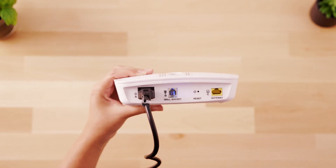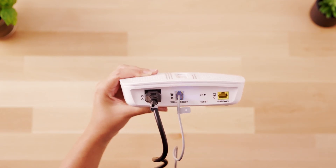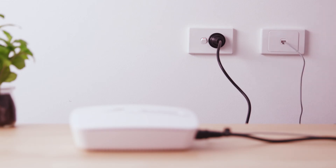Taking the cord labeled B, plug one end into the port labeled B on the connection box and plug the other end into the telephone wall socket.